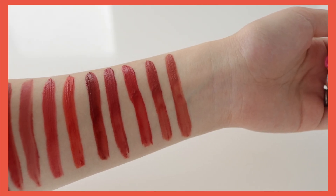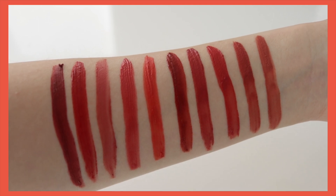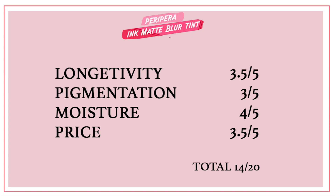Overall, I am not disappointed with this lip tint, but I feel like they should have expanded the color range a little more because the shades are very similar. In regards to texture and feel, I think they're pretty good. For longevity, I give it 3.5 out of 5 because you do have to touch up halfway through the day. The pigmentation is nice but the shades are really limited and similar, and it obviously won't match to the model color for all skin tones. For moisture, I give it 4 out of 5 — it's a velvety matte finish that goes fully matte later on. For price, since it's only 3.8 grams and a dollar more expensive, I give it 3.5 out of 5, though a little does go a long way.